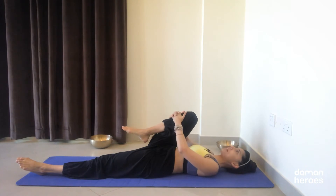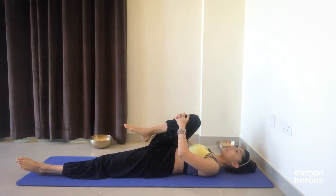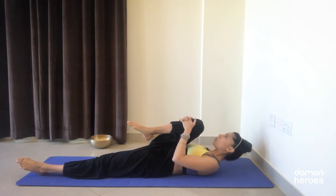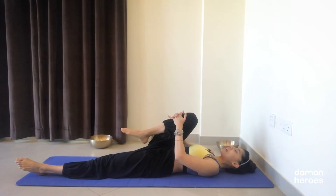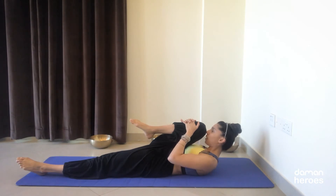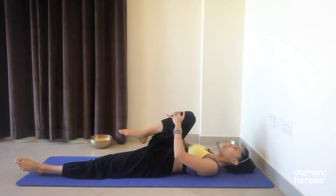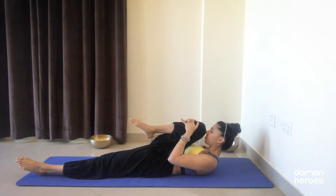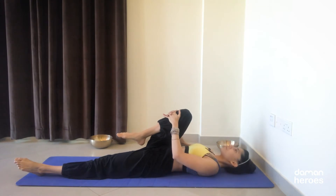Straighten the left leg, bend the right knee, interlace the fingers, place the hands on your shin bone just beneath the knee. Relax the shoulders, relax the head, take a deep inhalation. On the exhale, scoop the belly in, draw the ribs in together, lift the head, lift the shoulders, nose towards your knee. Hold at the top. On your next inhale, lower the head and shoulders — move with your breath. Exhale, scoop the belly in, lift the head, lift the shoulders, nose towards your knee, hold for two to three counts, then lower down. Do three on each side.